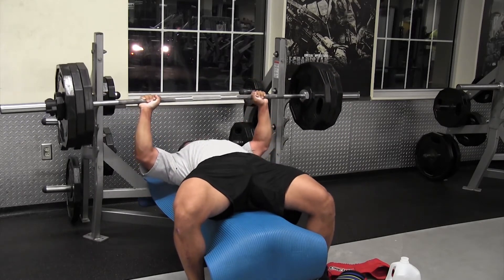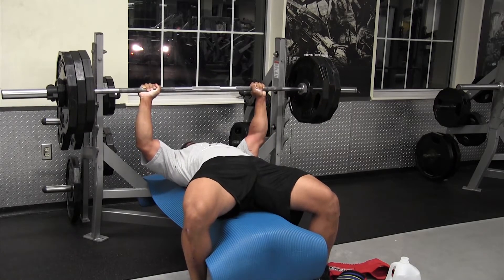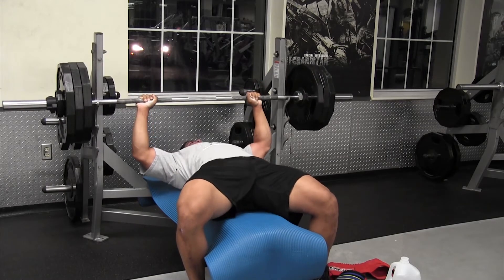I think I got that for seven or eight reps. I lost count around six, and on that last rep I was like, you got to fight. You have to fight right now.